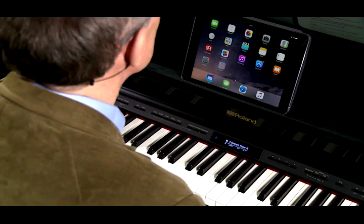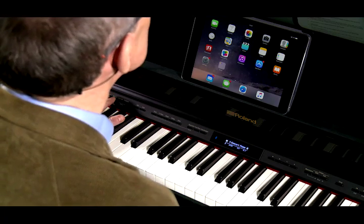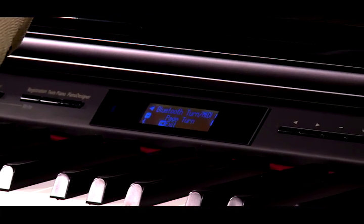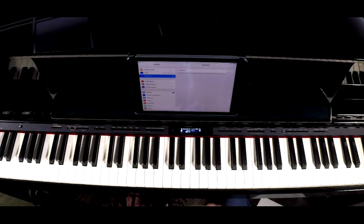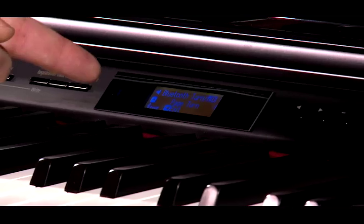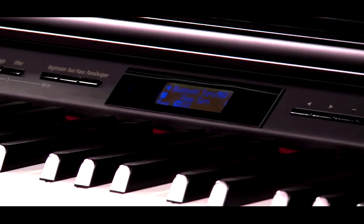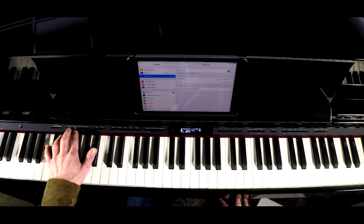So the final connection we're going to look at is Bluetooth Page Turn. Let's go into the function menu by pressing the Ambience and Brilliance buttons simultaneously. In this case, we're going to select Page Turn. Let's go into the settings on the mobile device and turn on Bluetooth functionality. We tap on the LX7, and now you can see that the LX7 is connected, and also on the screen of the piano you can see that the Bluetooth Page Turn logo has come up. So let's exit out of the function menu by pressing Ambience and Brilliance.